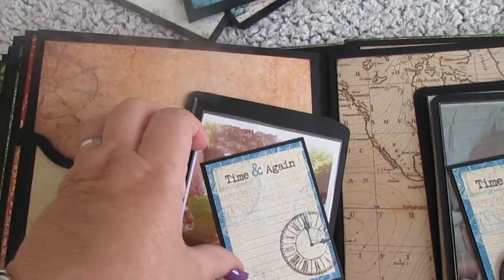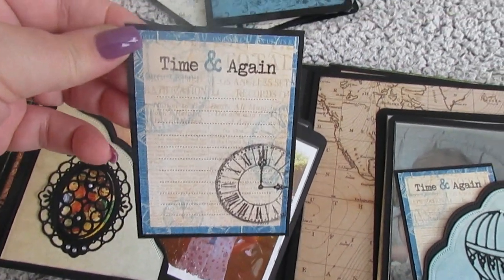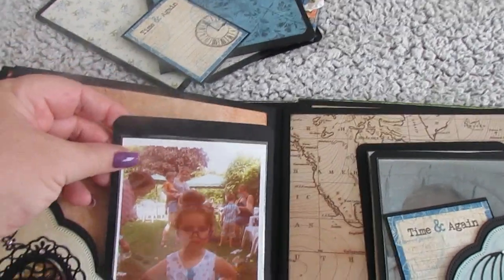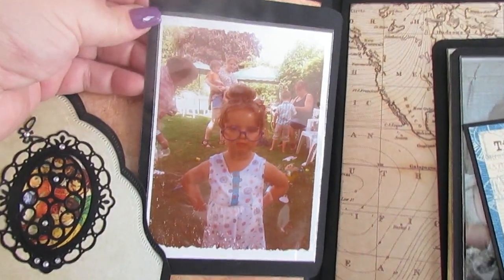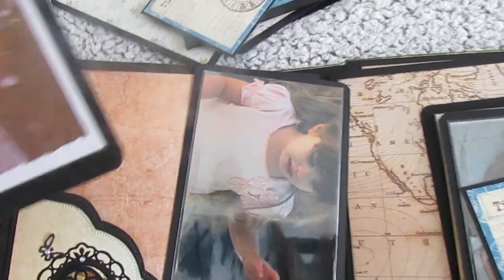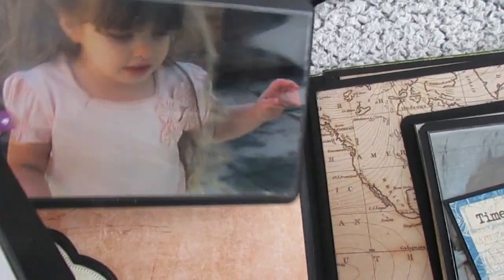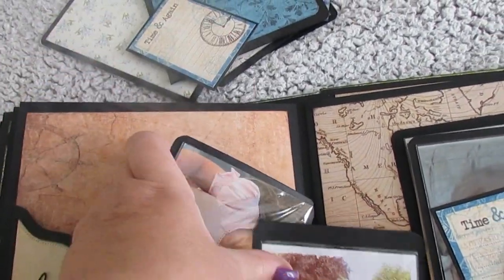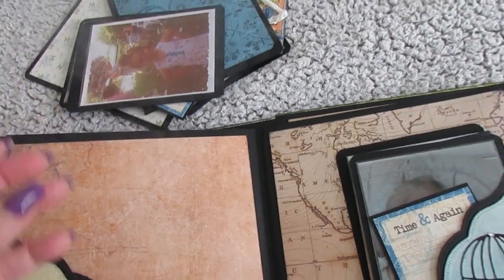And then the journal on there. This is my granddaughter Teagan when she was three — I love that picture of her. And that's her on her fourth birthday. I might just take them out of the way.